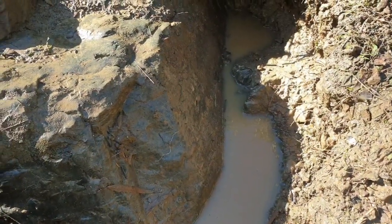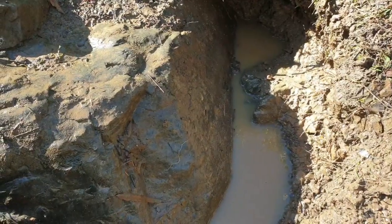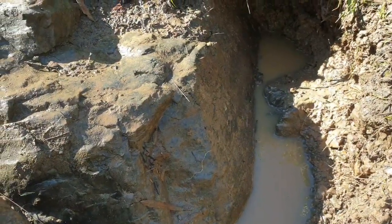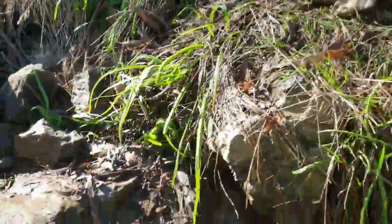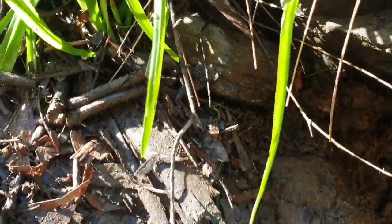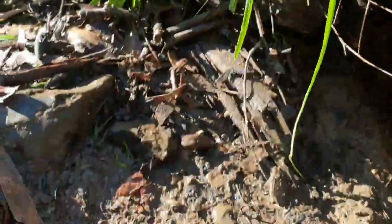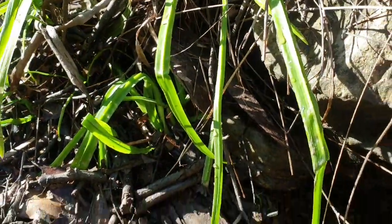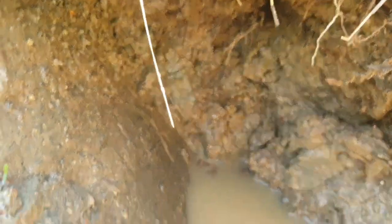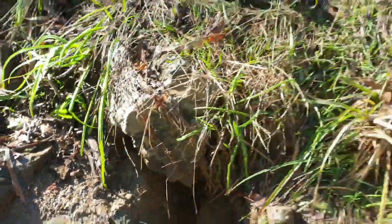I'll do one more pan in there. If that doesn't get any better, I'm going to do one other thing — there are gravels just up here that I'll pan first, then go back in and do one more pan. If I get nothing, I'm moving on.